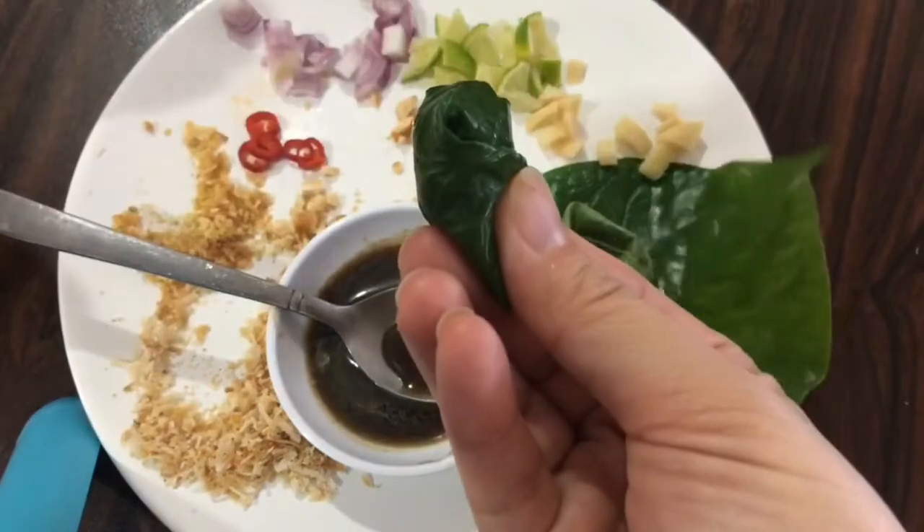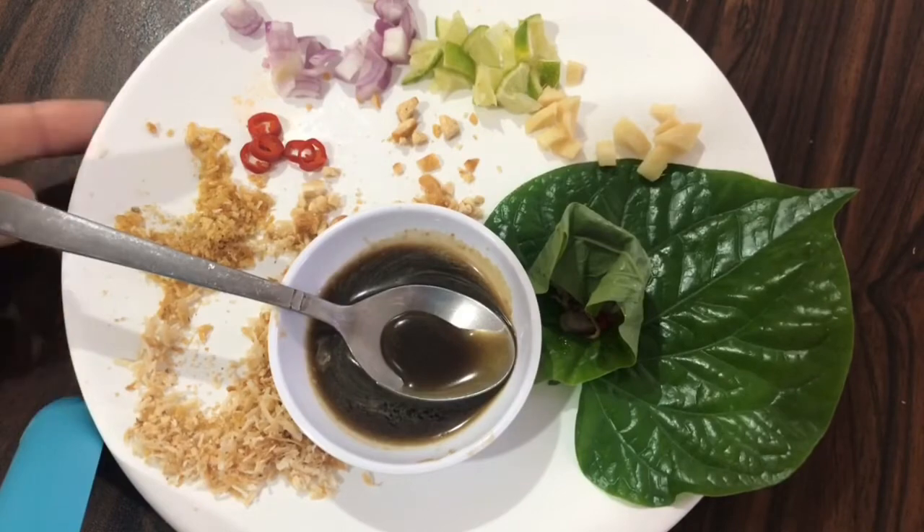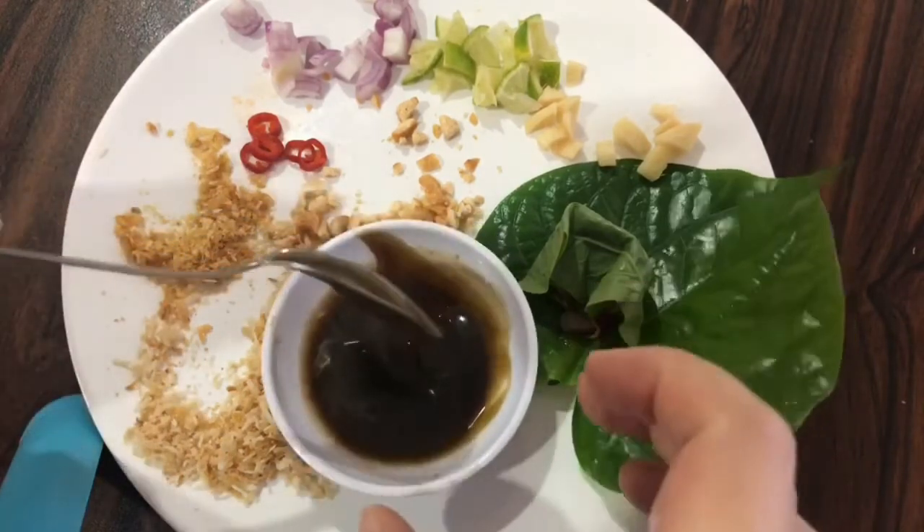And just eat it — it is so tasty and crunchy!